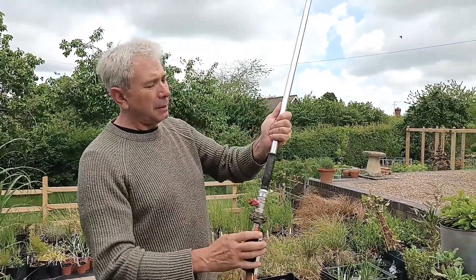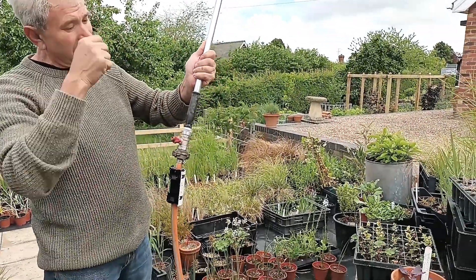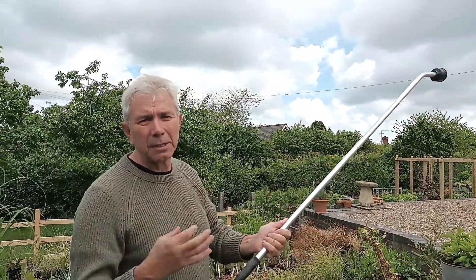That's all you do — water comes through, it magnetizes the water, and then soft water comes out. Just like with a thunderstorm when you get soft water from the storm, the plants take it up better.